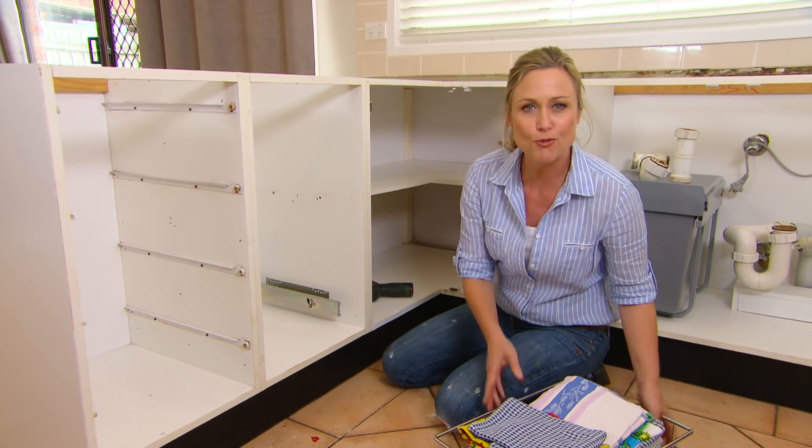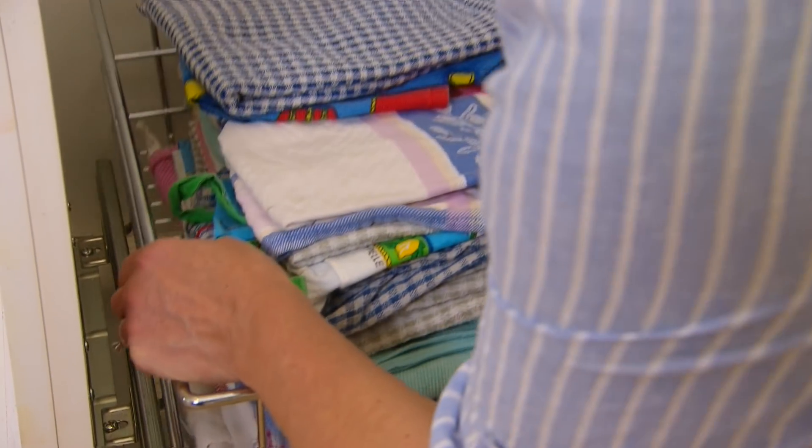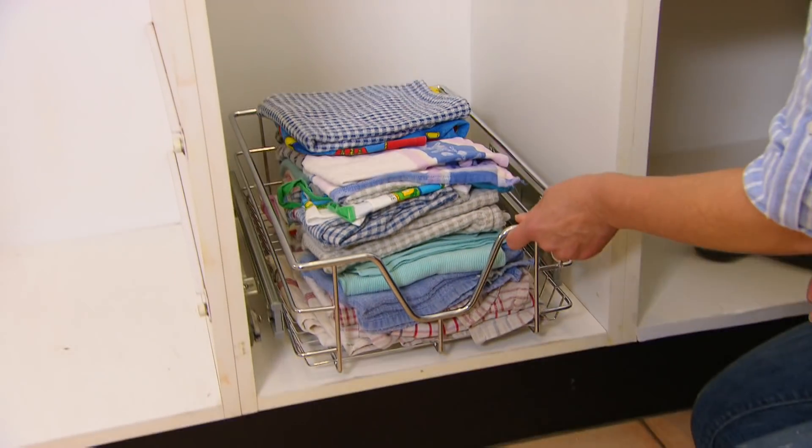In modern kitchen builds, deep drawers are super popular purely because of the access. But if you've got an old kitchen like this with cupboards, you can actually turn your cupboards into drawers just with some of these wire baskets.